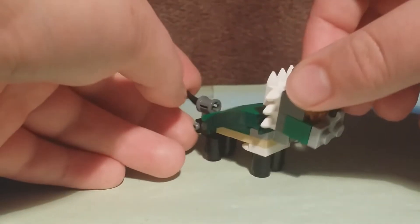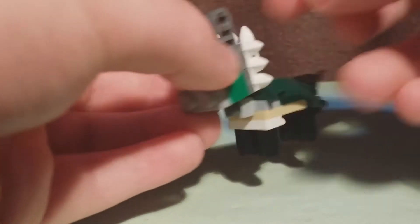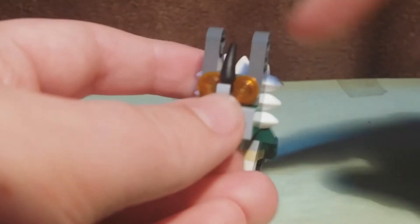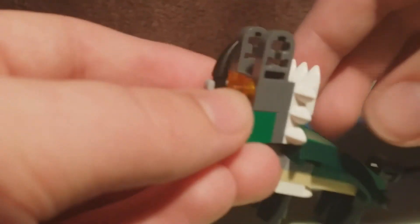So, here it is. It's nice and small, I think it works quite well. The head kind of gives off the look of two horns and a crest. If you look too closely at it, it doesn't really look like it, but I think it works alright.